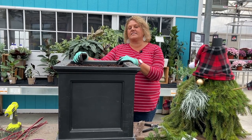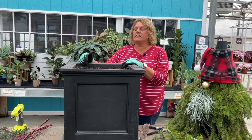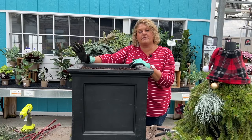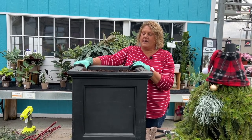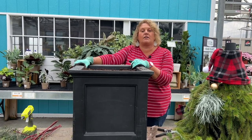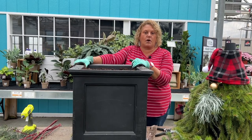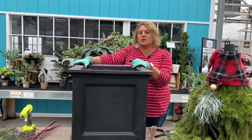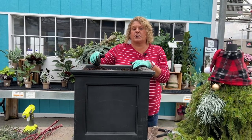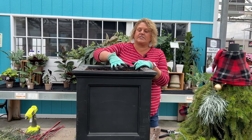Hi, this is Heidi from Garden Crossings and it is that time of year to start thinking about porch planters. I went and found the planter I use every year for my porch planters — this is one I use in the winter. I use the aquapots during the summer because those are self-watering, and that's what all my annuals need. But in the winter, you can literally use the old dirt from things you planted this summer. You just need something to stick your branches into.